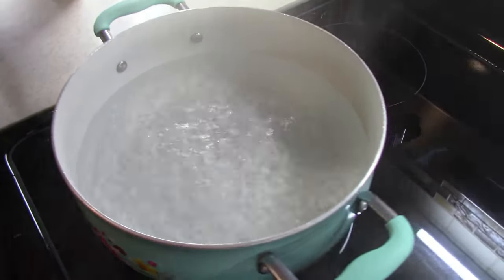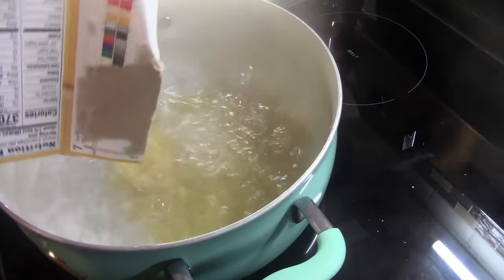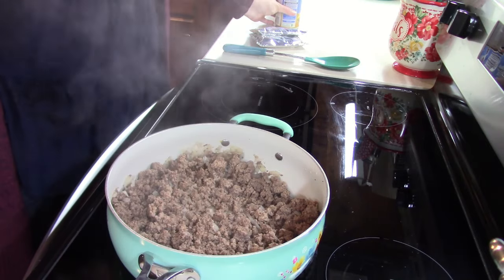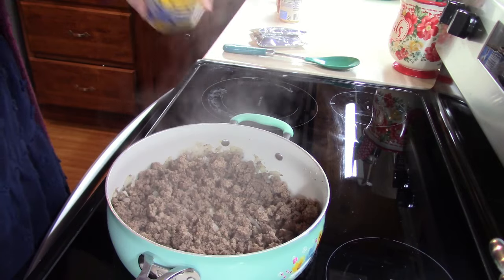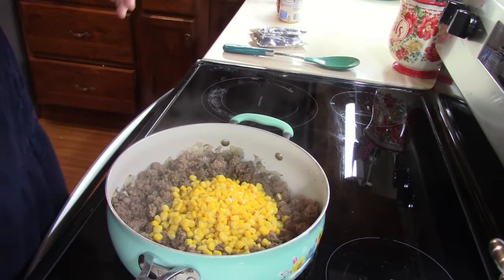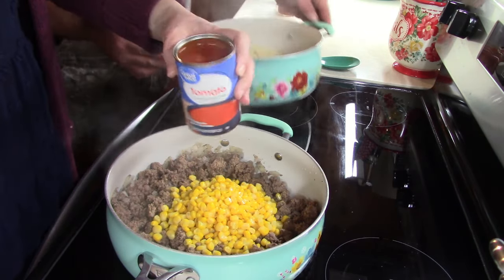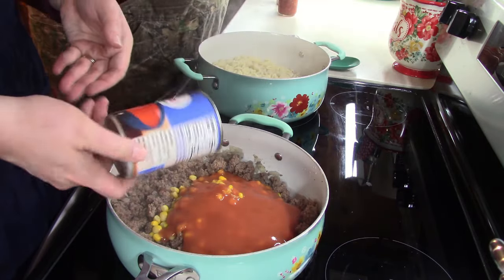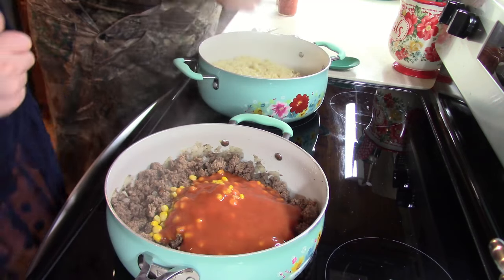Our water is boiling, so once that happens, you know the drill. My ground beef is completely browned — I did have to drain mine, so if yours is a fatty meat like mine, go ahead and drain it. To this, I'm going to add in one can of drained corn. We're going to add in a small can of tomato soup. Tyler is going to finish up our mac and cheese — he just drained it and he's going to add in our cheese packets.